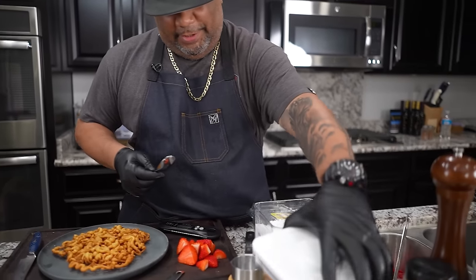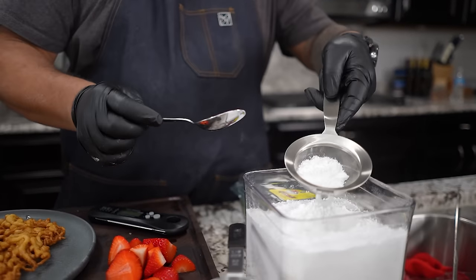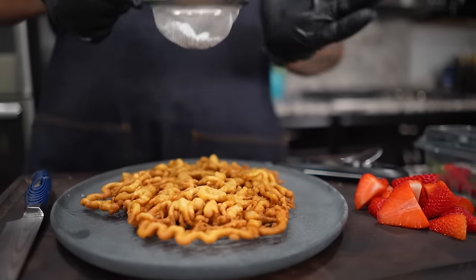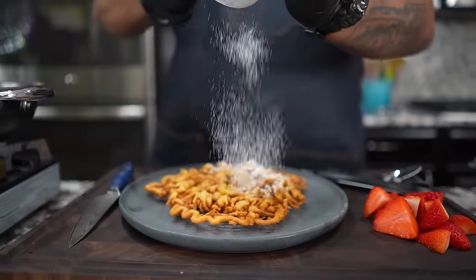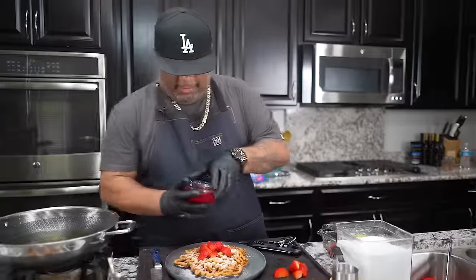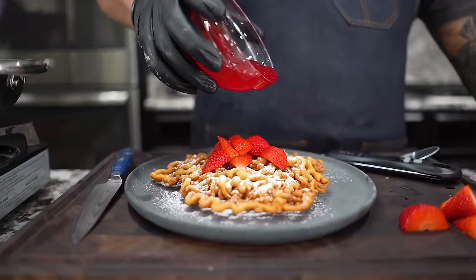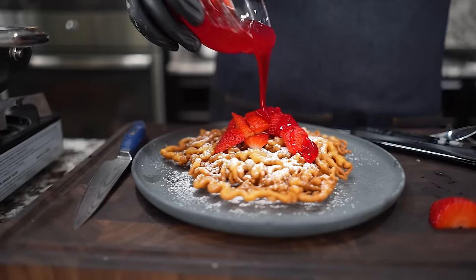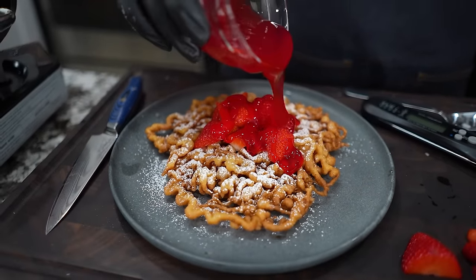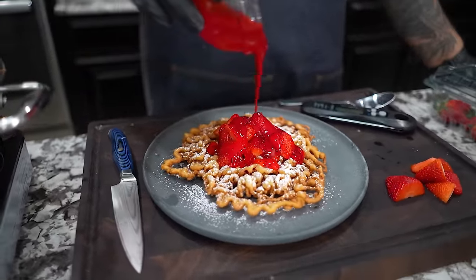Now, before you eat this, it's really traditional to get a little powdered sugar on there. So I'll just put a little bit in here - look how fine that is through my strainer. I just take it over the top and make it look like Christmas. This is just some strawberry syrup - it's like a filling type. I make this, but you guys can take the strawberries, put some sugar on there, put it in the refrigerator, let it sit for a couple of hours, and then you'll have this right here.